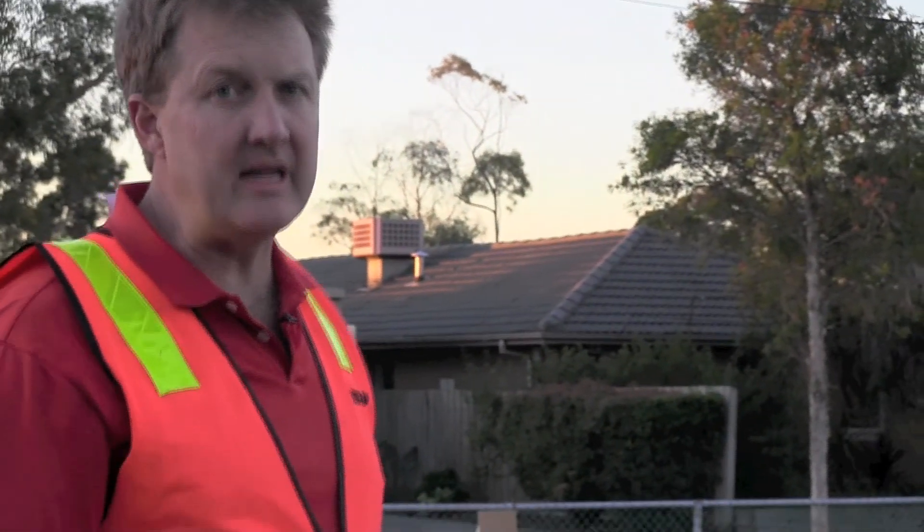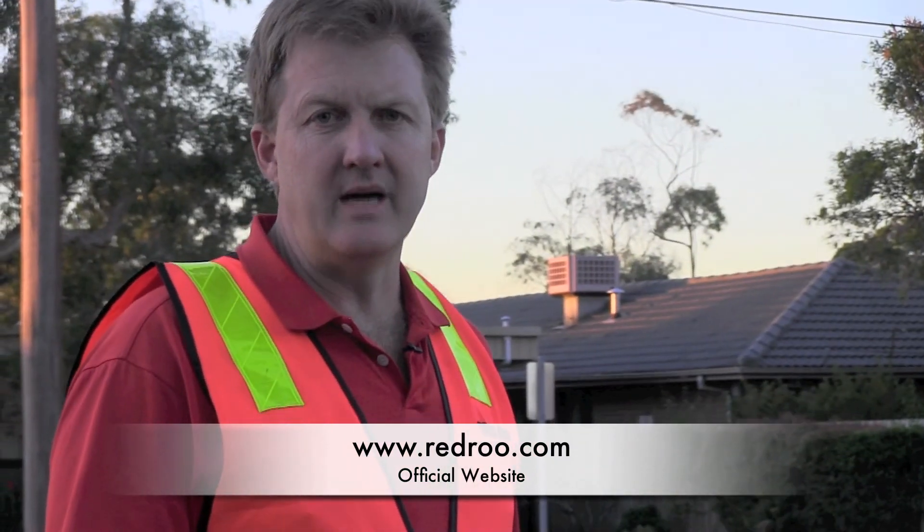Our units are laser cut, CNC folded, sandblasted, and then powder coated. So we try to give you the best commercial industrial finish that we can deliver on a product. If you'd like any more information on the SH400 or the entire range of Red Rue stump grinders, please visit our website at RedRue.com.